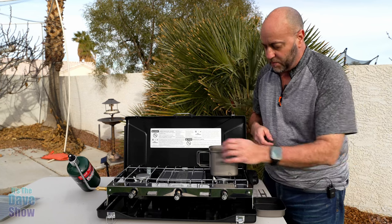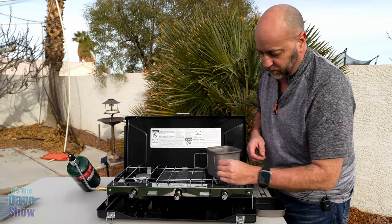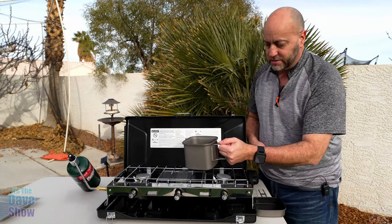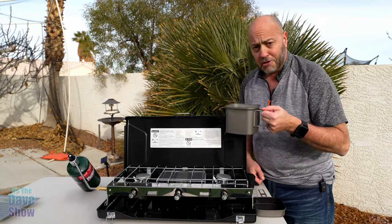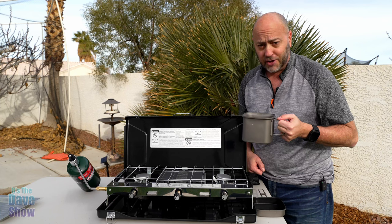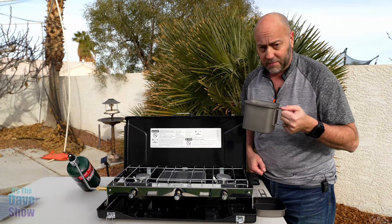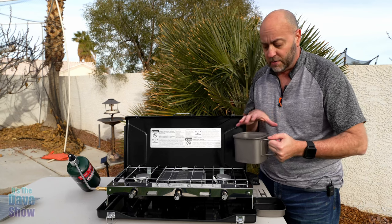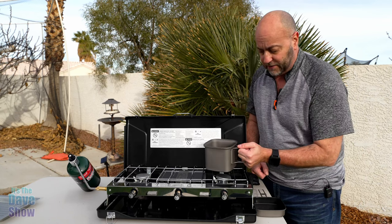And then you have your pot. It has a couple of little handles that fold in so you can carry it around. You can use this as a ginormous coffee mug — I'll probably use it that way because I like my coffee. Or you can put soup in it, make ramen, do chili, all kinds of stuff.